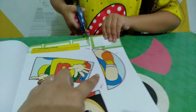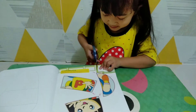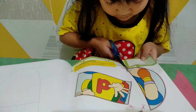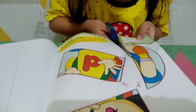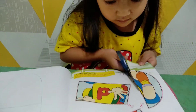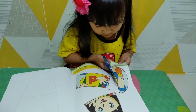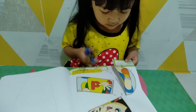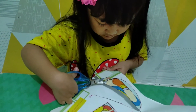Ya, ini mulai dari sini. Pelan-pelan ya, iya gak apa-apa. Bisa? Pelan-pelan ya. Ya, terus lingkungannya lagi. Pelan, ikutin garisnya.